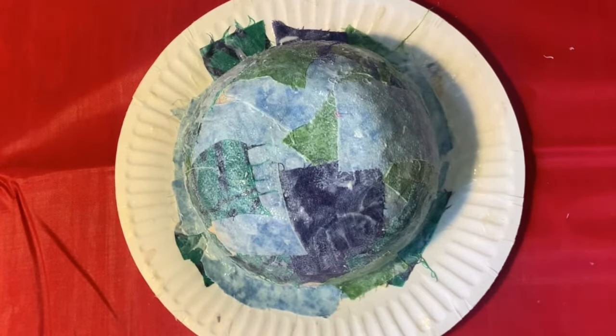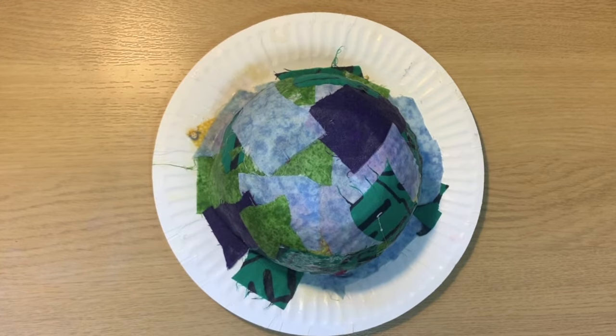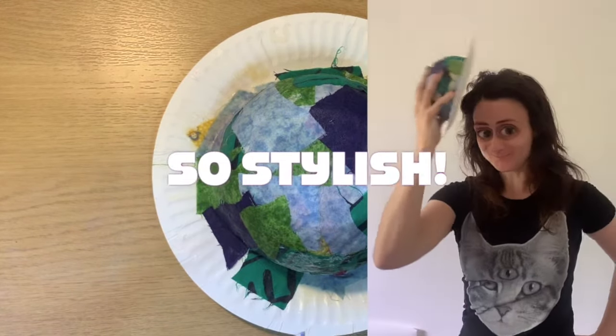Our strange looking pudding is ready to dry, so we're going to leave it for 48 hours, which I know is a long time but it's worth it. Now it looks like a weird hat — it's so stylish!